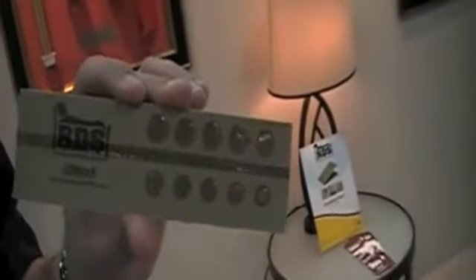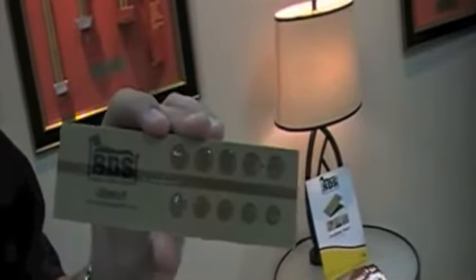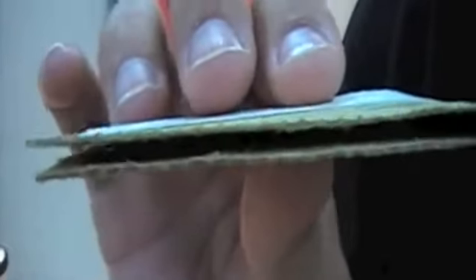You'll see here that we have a glue dot matrix that creates a harborage area perfect for bed bugs. When this monitor is folded over, it gives them absolutely the perfect harborage area for bed bugs. This monitor is covert. It can be placed behind the headboards, underneath nightstands, in a lot of places. It's rapidly growing as one of the top bed bug monitors on the market.